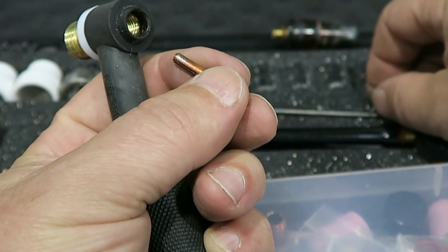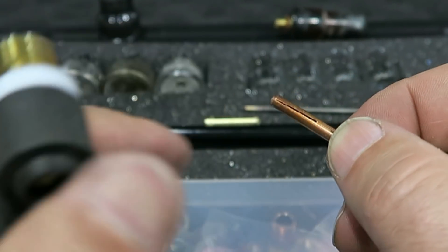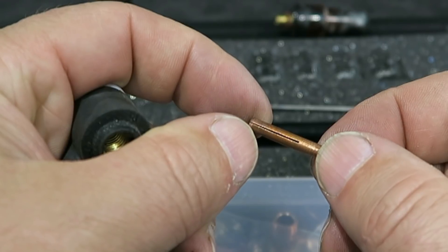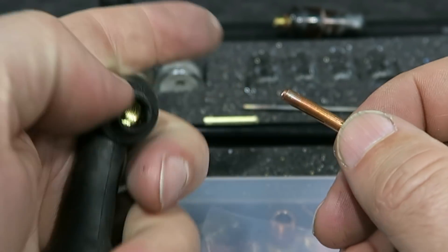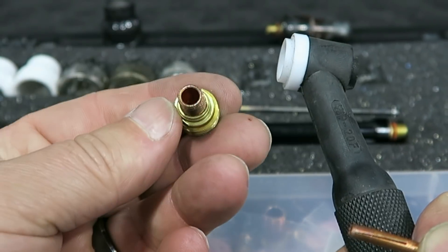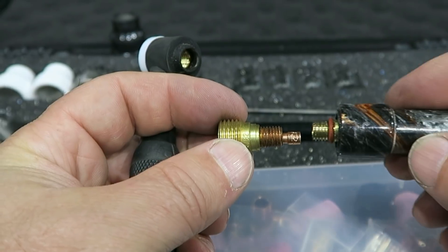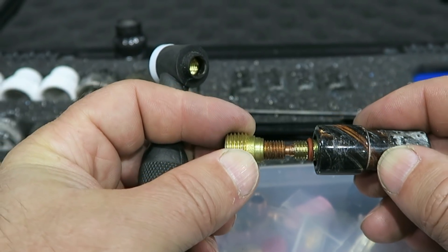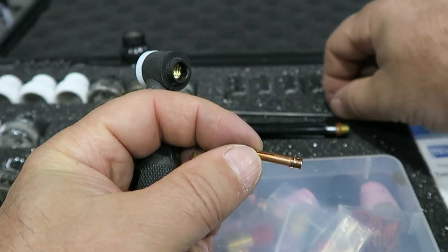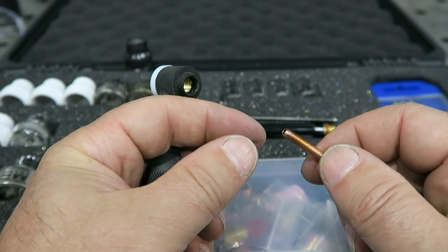This collet just slides right off. It actually has a slit in it on both sides right through there. Basically what happens is as this thing goes in to this gas lens and you tighten the back cap, it basically compresses or squeezes that collet inside of there, causing it to squeeze down on the tungsten itself. Kind of a no-brainer if you've ever messed with a TIG torch — you get the idea of how that works.